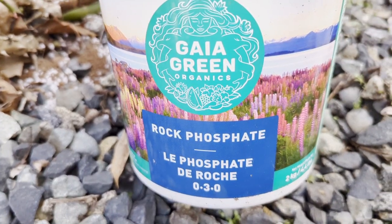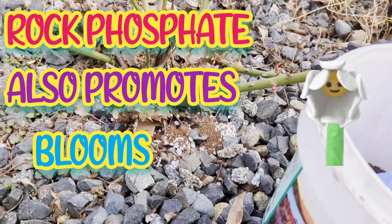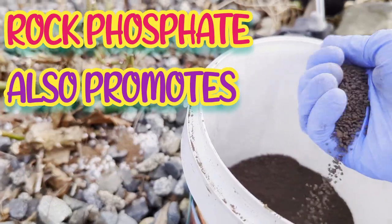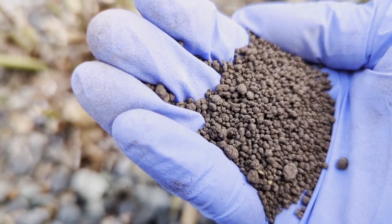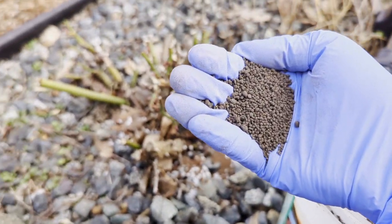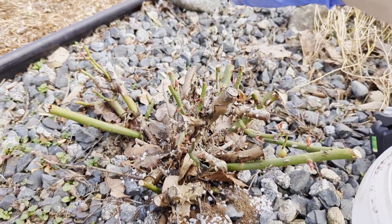Next, I'm going to be fertilizing with Geogreen rock phosphate. This also promotes blooms. This is what rock phosphate looks like if you've never seen it, and we are just going to scatter that around this rosebush.